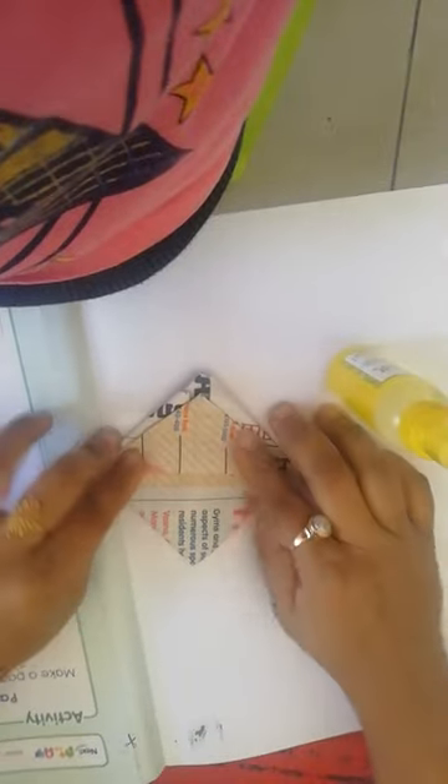Again we have to do one fold — this side one fold, this side one fold. Now see, the boat is ready! Yes, see, this is a water vehicle. Now you paste it.